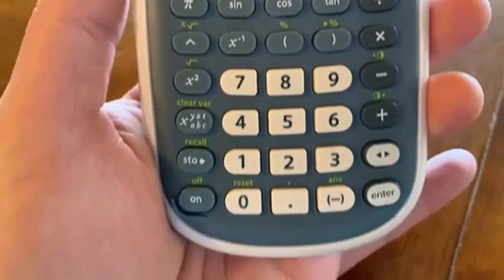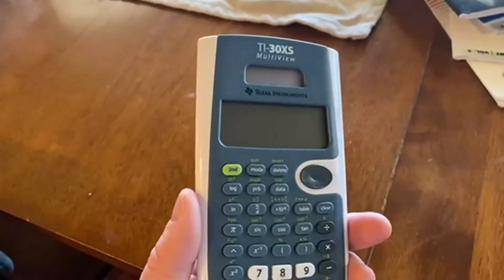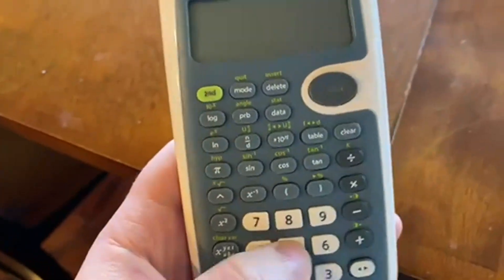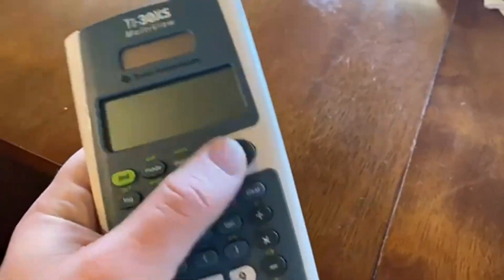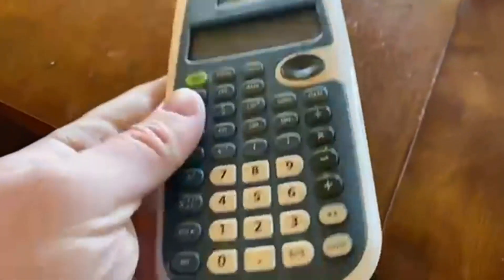Today we're going to be talking about the Texas Instruments TI-30XS Multi-View Scientific Calculator. The reason I'm reviewing this is that we have six kids and we've been passing these down from generation to generation.